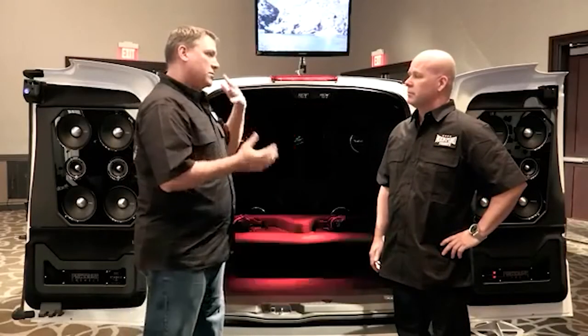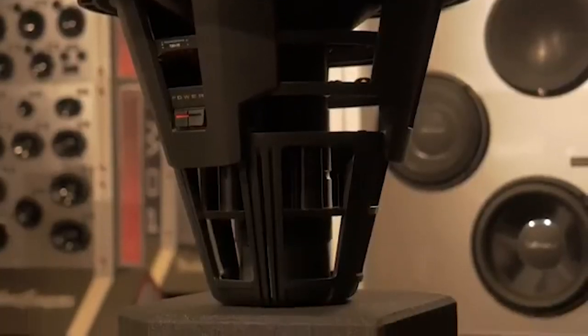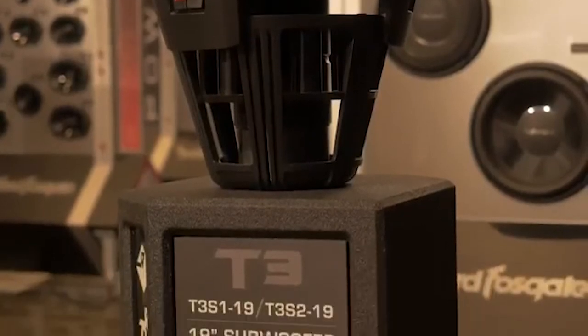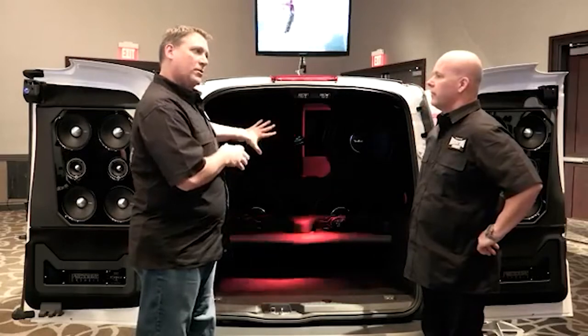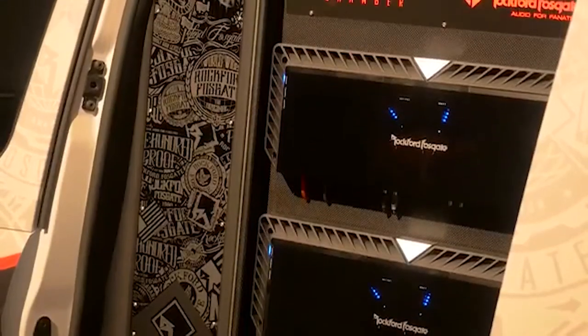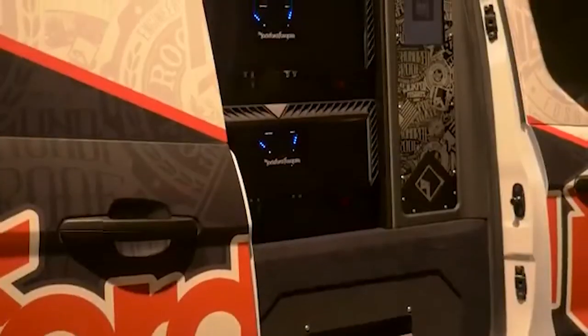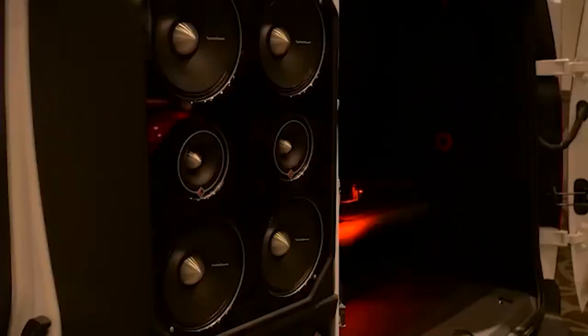Kind of walk me through — what were some of the basic components that we put into this system to really build this van up? We wanted to start with the biggest, baddest thing that Rockford makes, and that's the new T3 19-inch subwoofers. I can see we've got four of these in a big ported enclosure. What have we got as far as a powerhouse to drive these things? We decided to go with the biggest amp that Rockford makes, the 2500. So we put a 2500 on each woofer — we're driving easily 2500 to possibly 3000 watts to every woofer.